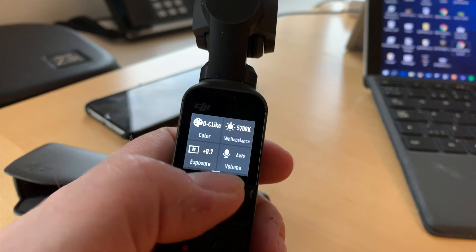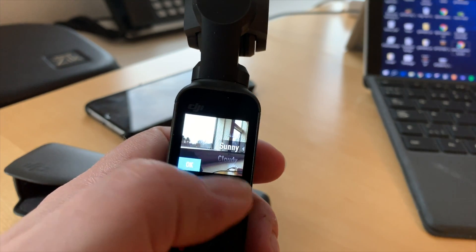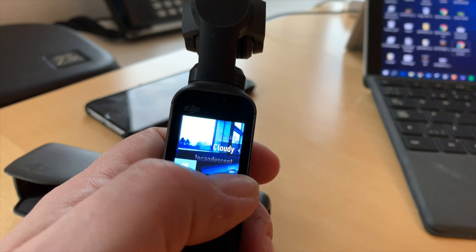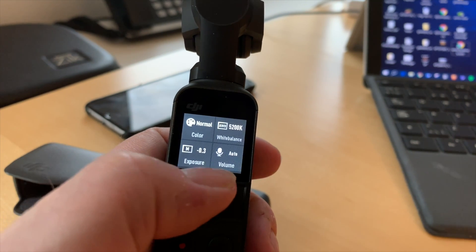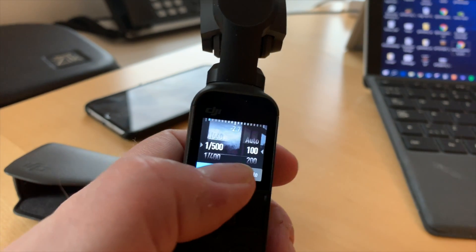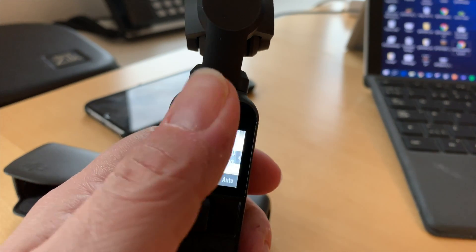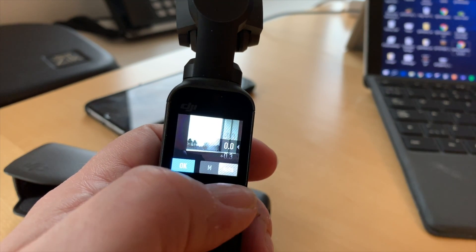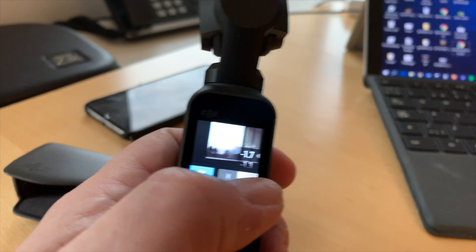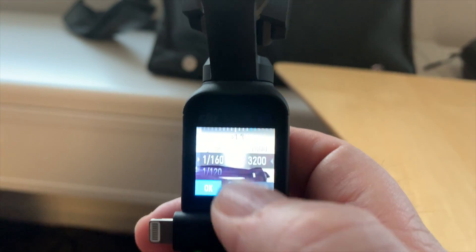Tap the pro setting and tap the upper left corner, and now I get access. I can change the color profile. I can also change the white balance either to a specific number or choose one of the preset modes like cloudy or sunny. I can go in here and adjust the shutter speed and the ISO, and if I switch it into auto, I can change the exposure compensation value.